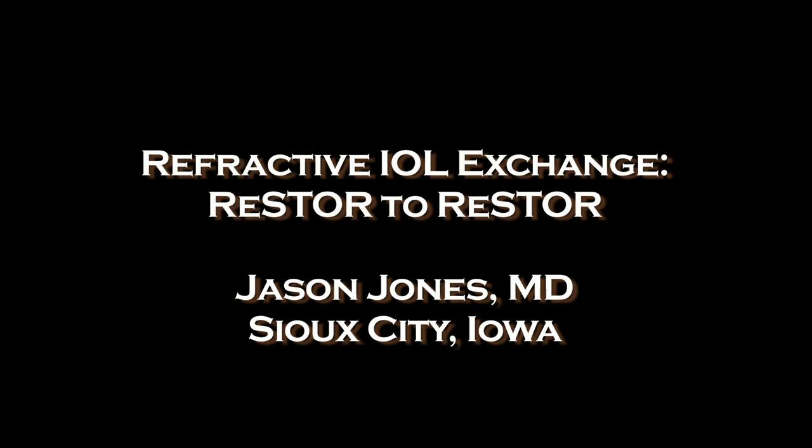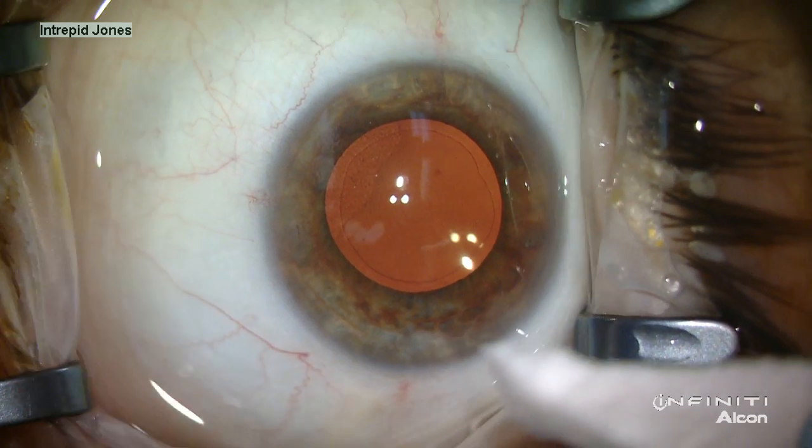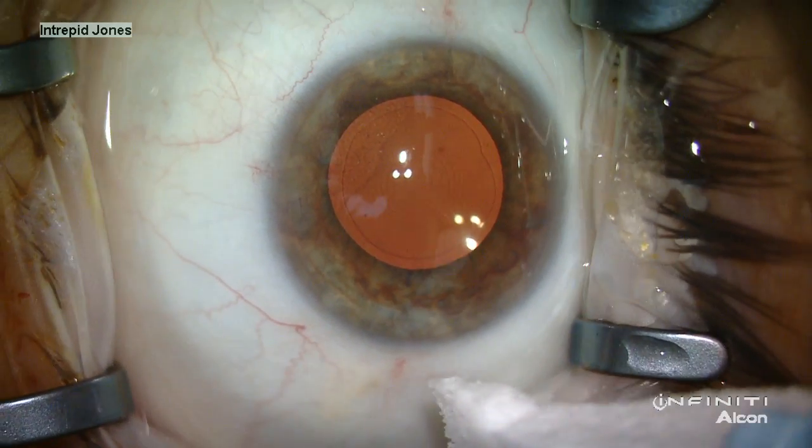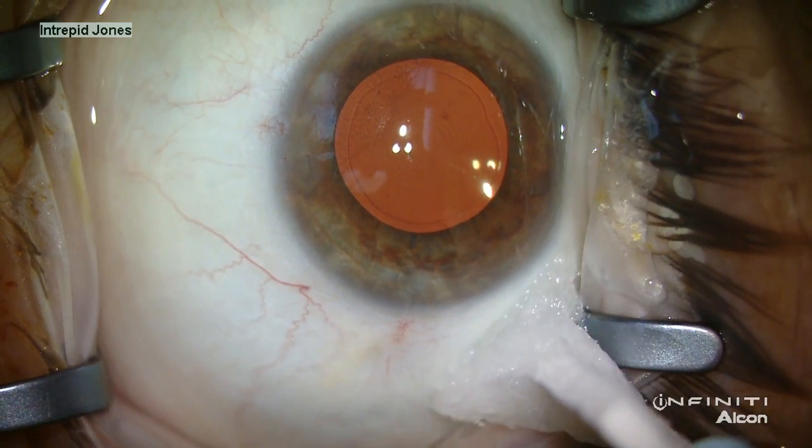To achieve the desired refractive outcome from cataract surgery, an IOL exchange is often a reasonable alternative. This patient is two and a half months post-operative from the original cataract surgery with a myopic result.